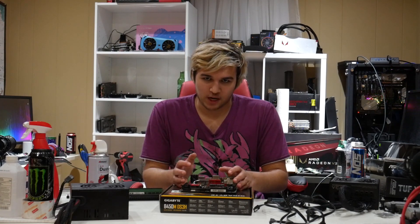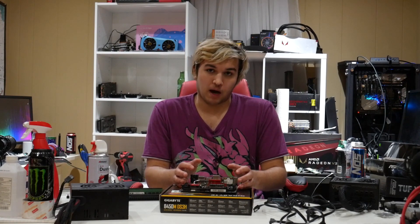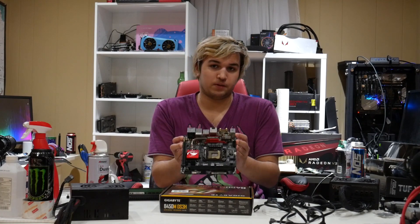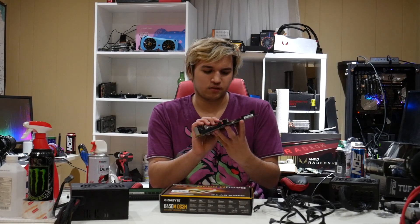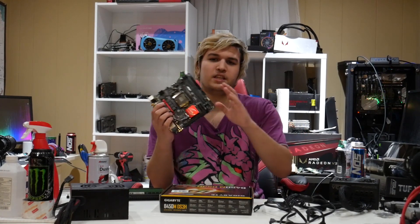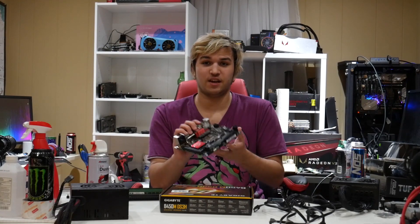This build is going to be called Abomination, because it's an abomination. Basically, I need to use this board for a special project. This is a Gigabyte GAZ97N — basically it's an ITX board. It's Z97 chipset.